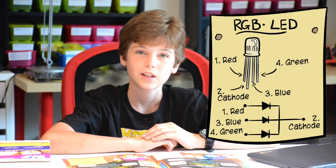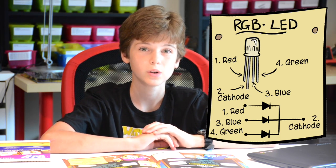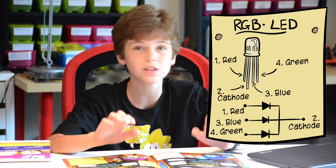The RGB LED is one of my favorite LEDs there is. You can get so many different colors out of one LED. How does this work? It's because the LED has three different colors in it: red, green, and blue. And when you combine them, you can make all sorts of different colors, even white.